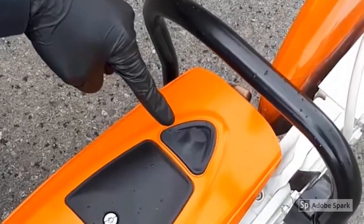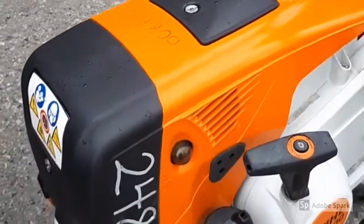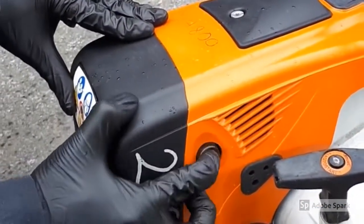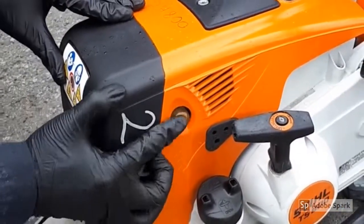On the TS700, 800 series, you'll need to press the button of the decompression valve before each starting procedure. The TS410 and 420 units do not have it. Next, press the bulb of the manual fuel pump seven to ten times, even when the bulb is filled with fuel.